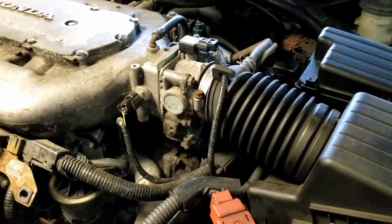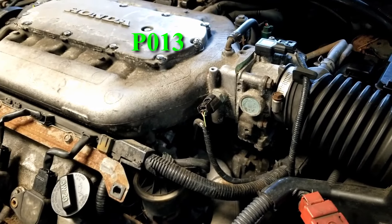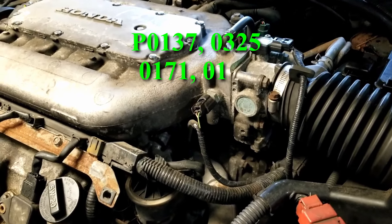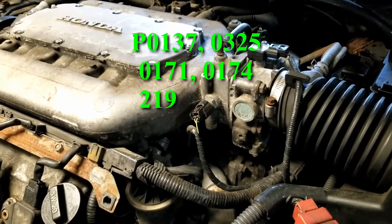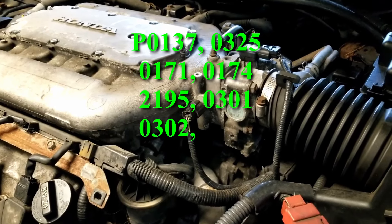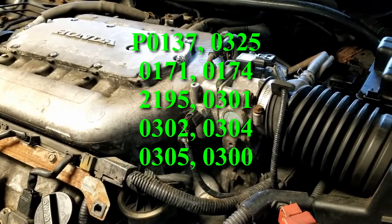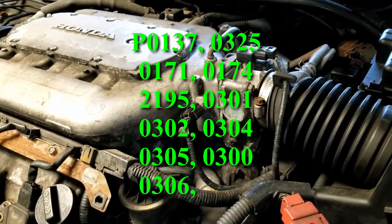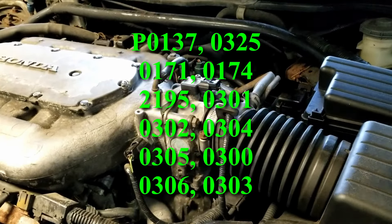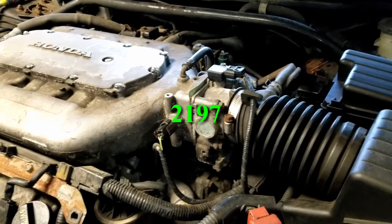After doing that, Mongo's buddy came over and scanned the car for codes: P0137, 0325, 0171, 0174, 2195, 0301, 0302, 0304, 0305, 0300. Basically it's all the O2 sensors and all the cylinder misfires — it's just bad. Cleared the codes and only one came back: 2197, another O2 sensor code.